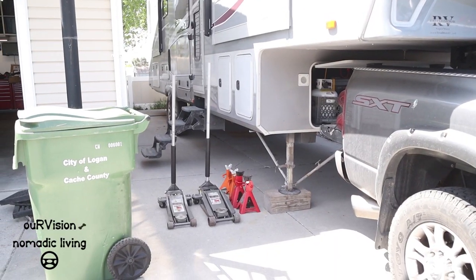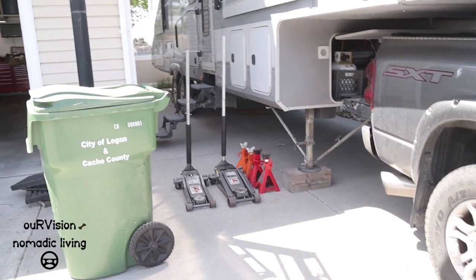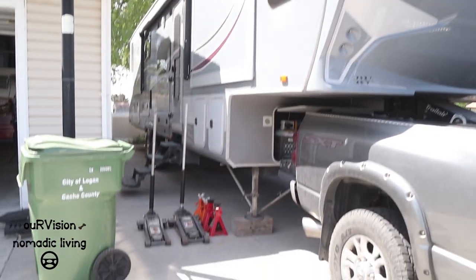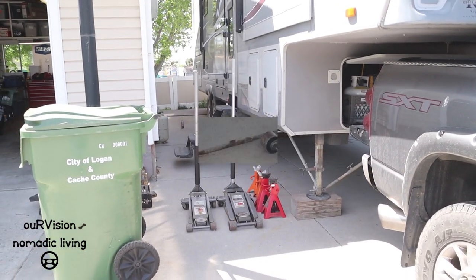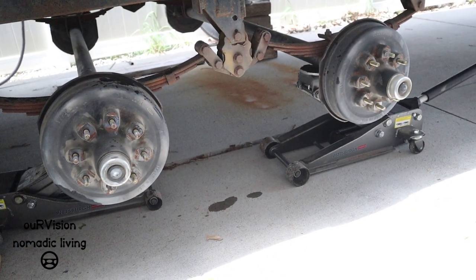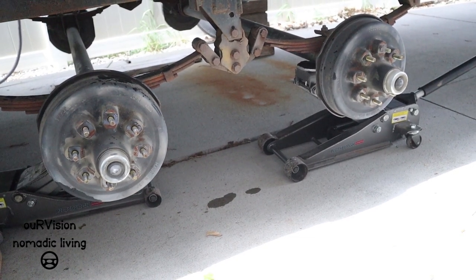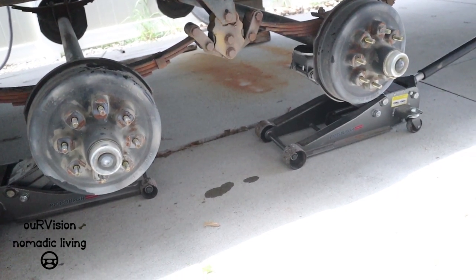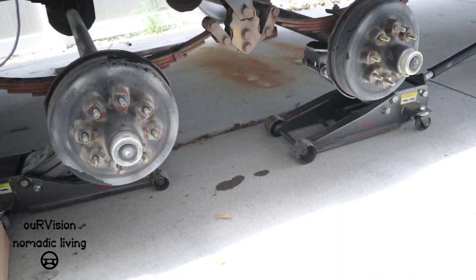I've gone ahead and pre-assembled some jack stands and a couple of floor jacks, and I do have a couple of bottle jacks. I'm not going to show getting the trailer up off the ground because I'm working on this by myself. I've removed all four tires, and I am supporting the axles — not jacked up on the axles. I'm supporting them with two floor jacks so I can better float the axles and get the shackles in position.